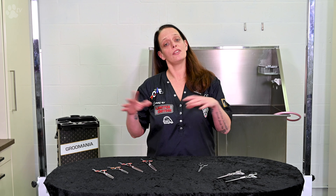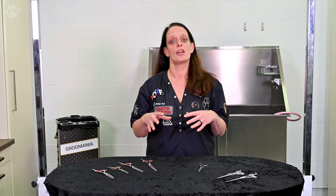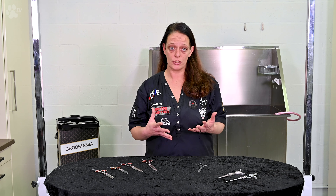Hello everybody, I'm Kitty Palette for Transroom TV and today it's all about thinning scissors — different kinds of scissors, how you use them, what you use them for, and what scissor works for what coat.